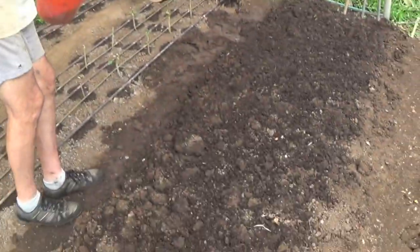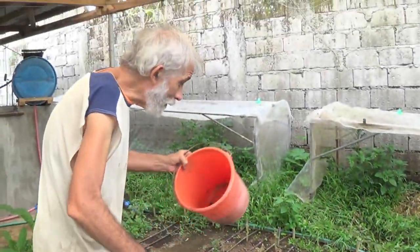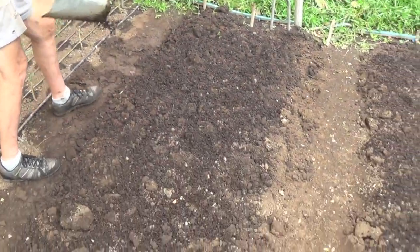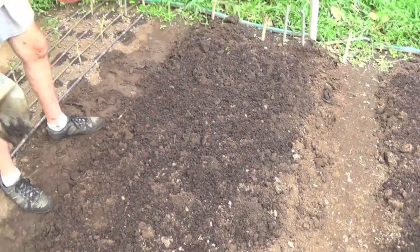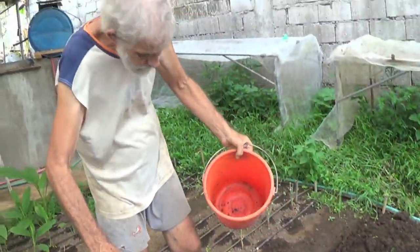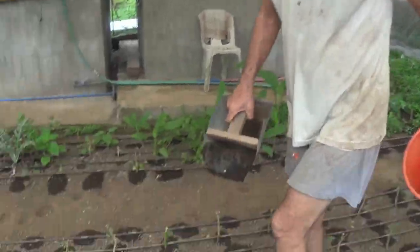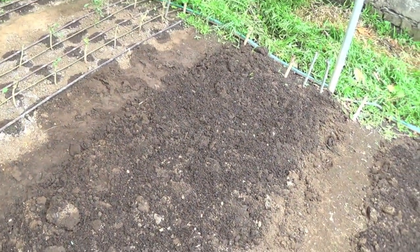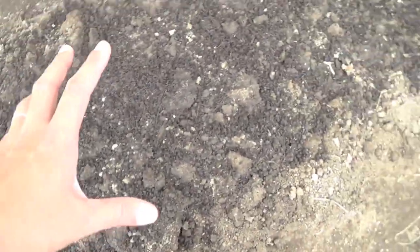I'm just putting some compost — it's quite young compost as you can see. But we have all the compost worms here in our planting area; they will do the rest of the job. What are we going to plant here? French beans — we will try if we are lucky. And okra here as well.